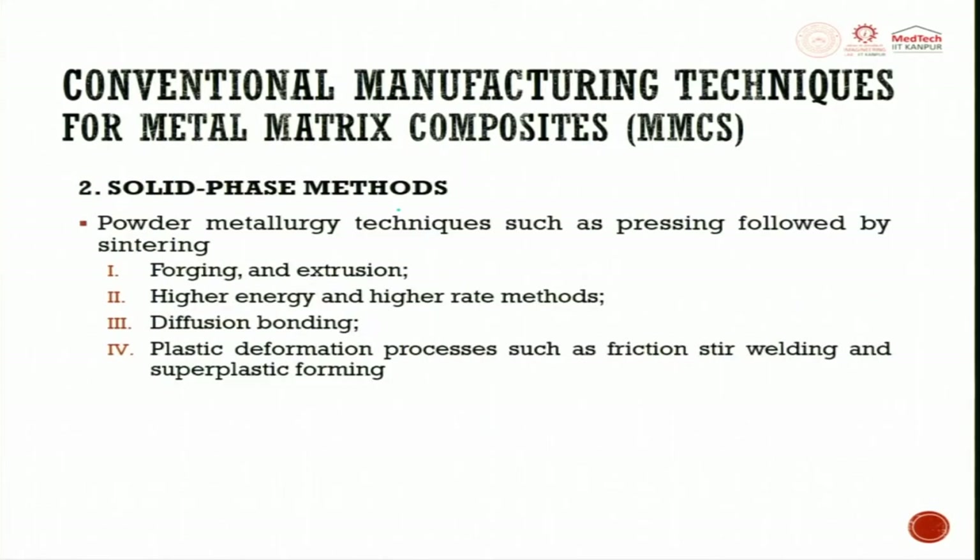Next, let us move to solid phase methods. In solid phase methods, we have powder metallurgy techniques such as pressing followed by sintering. That means both the matrix and the reinforcement are powders — they start with these two powders and then undergo a sintering cycle. Powder metallurgy technique such as pressing followed by sintering is very common.